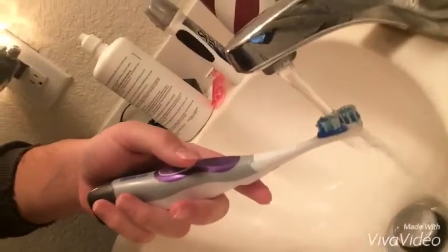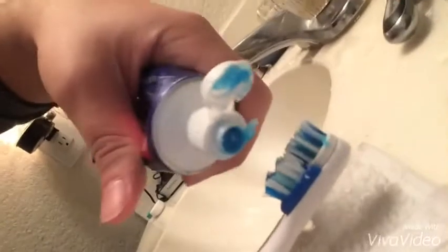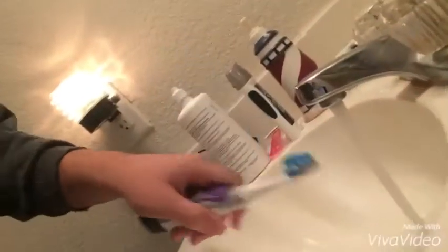Now you're about to brush your teeth. I have my toothbrush right here, and the first thing you gotta do is rinse it off, because some people come in and they touch your toothbrush — that's weird — so just wash it off. Then get the toothpaste and put a little on here. See, that's about right — that's like perfect, that's the best one I've ever done.